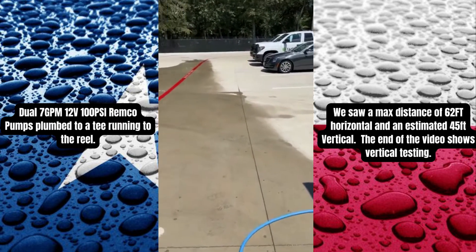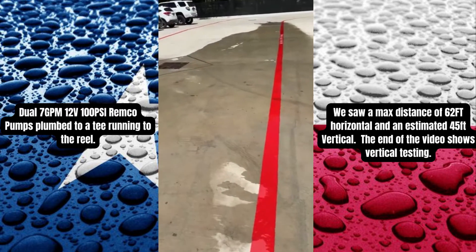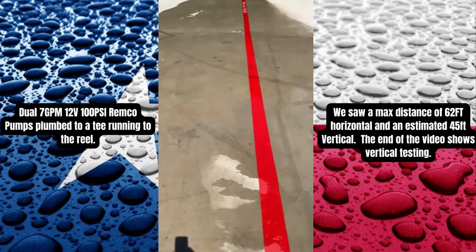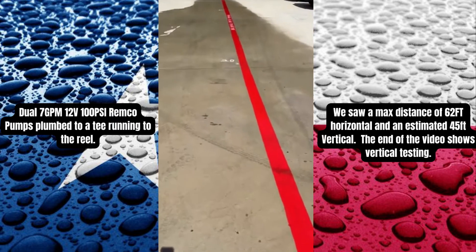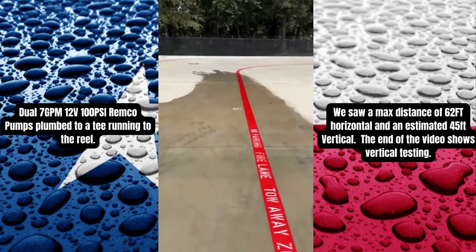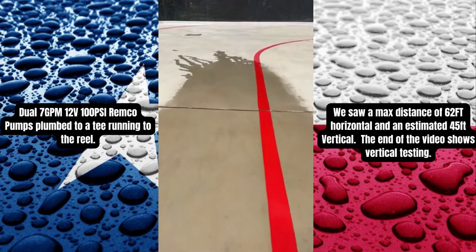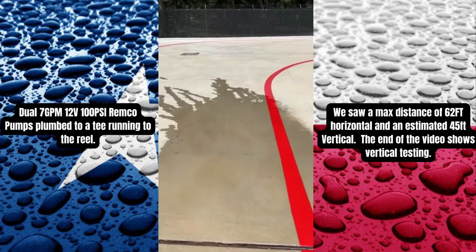We were at six gallons a minute, and we bucket-tested it with two pumps — I've seen seven but we had a different plumbing setup. We did the measuring wheel and we've got some of that Trident brake wall they gave us so we can instantly see. Obviously if you have a little wind, but 60 feet with 12-volts is just insane.